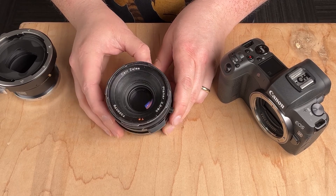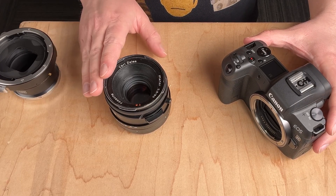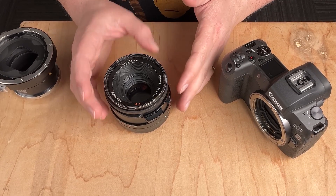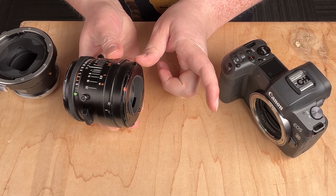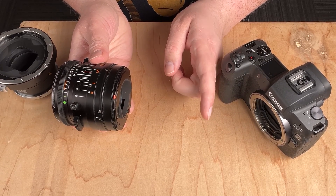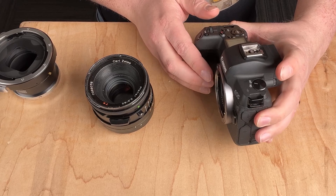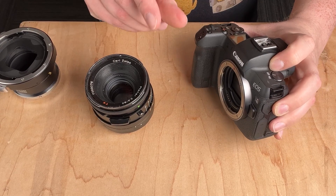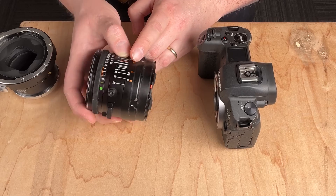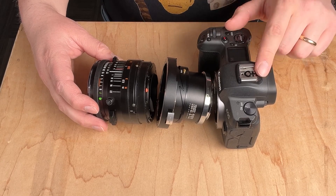I've got a Hasselblad V 80 millimeter lens and a Canon EOS R full frame camera. The reason we're able to adapt this medium format Hasselblad V lens to this full frame digital camera is because of flange distance. Basically this lens has a very deep flange distance — the distance between where the lens ends and the film plane. With this full frame camera the distance from the lens mount to the sensor is much shorter, so we have extra space to put an adapter.